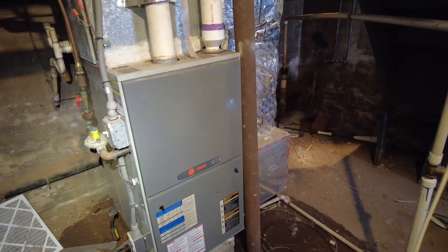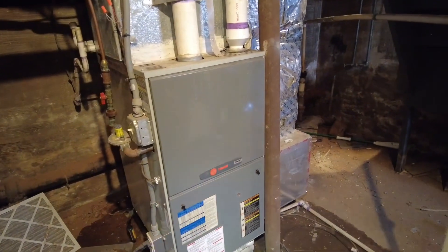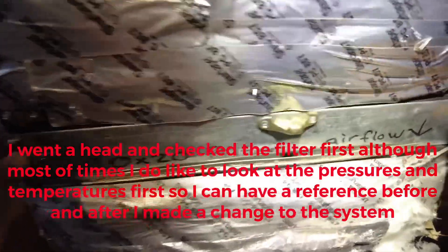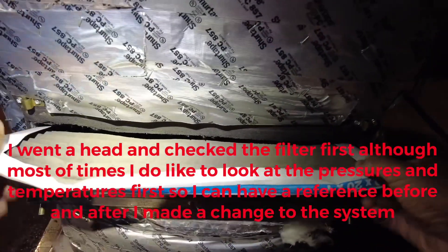What I'm going to do now is go outside and check my pressures and line temperatures to see what we've got. This is actually a single filter slot — I need to check pressures. Look at that — wow, that did it.